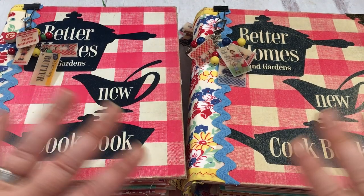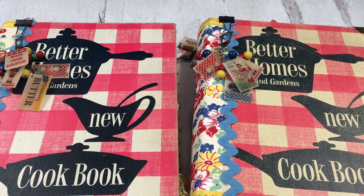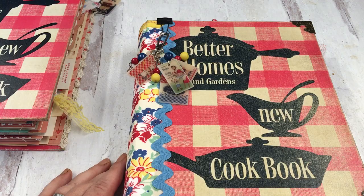Hi everybody, it's Emily from Vintage Polka Dot Shop, and I'm here today with a journal sharing for these two cookbook journals. I actually finished them a while back — I'm just like the queen of procrastinating and it's taken me this long to get around to making the video and getting them listed.